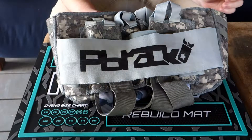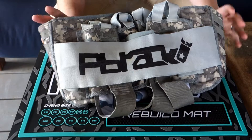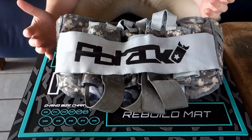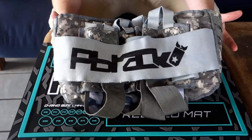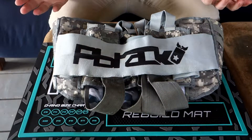They're probably best known for their flow pants with that flow tech leg, and then these Jetpack harnesses. They do some really unique things that a lot of other companies aren't doing, which is kind of cool. Everything is designed by players essentially, so all the features are intended to give people benefits on the field.